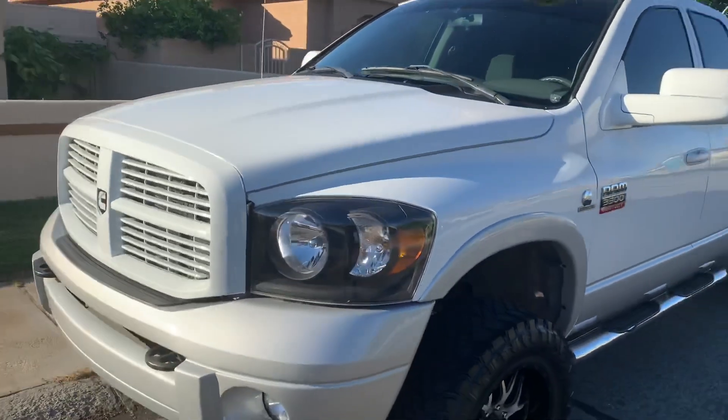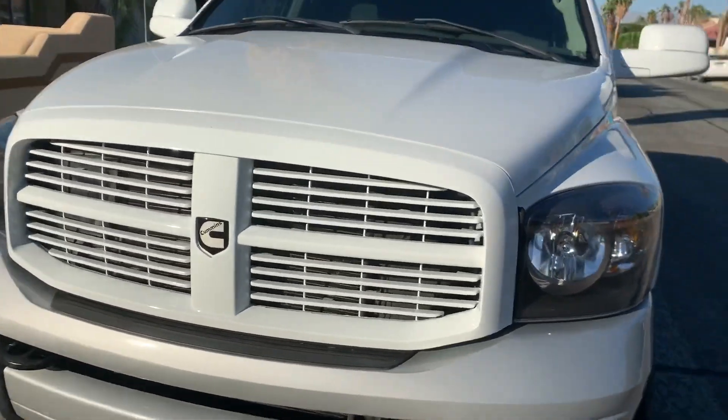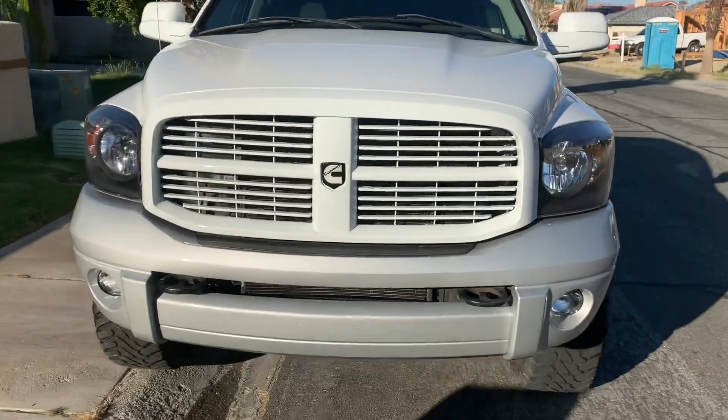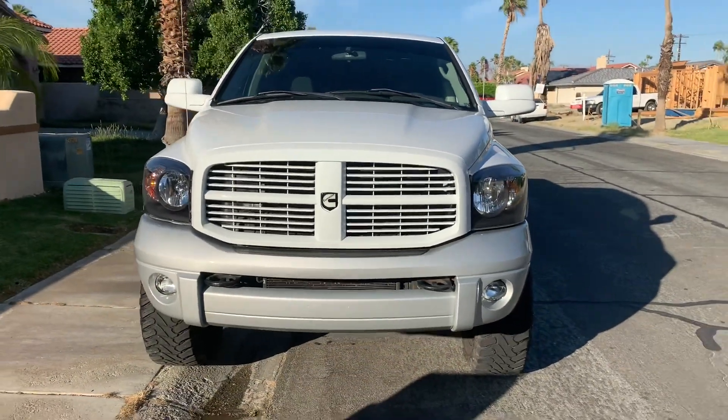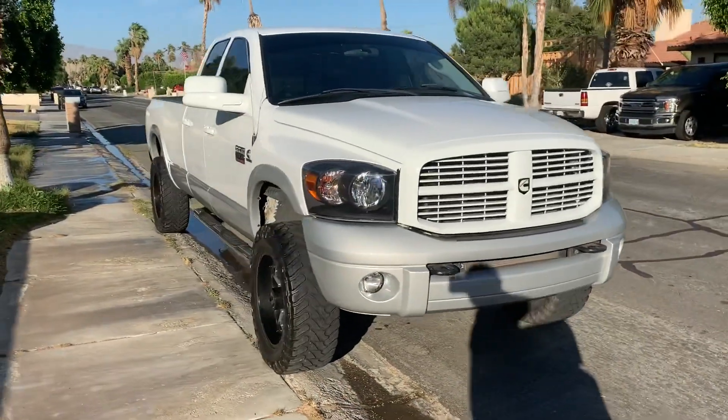We did the headlights, of course, and you gotta do that Cummins grill emblem - look at that. The front end looks killer. It's all cleaned up and washed up right now.